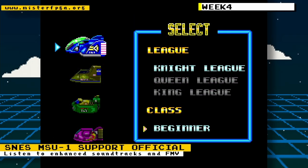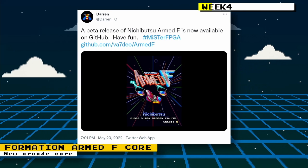On the following MiSTer news video, Super NES MSU-1 support became official. Instead of downloading a test copy of the core from the MiSTer FPGA Discord, all you had to do is run the update or Update All script on your MiSTer and you'll get the MSU-1 support automatically.